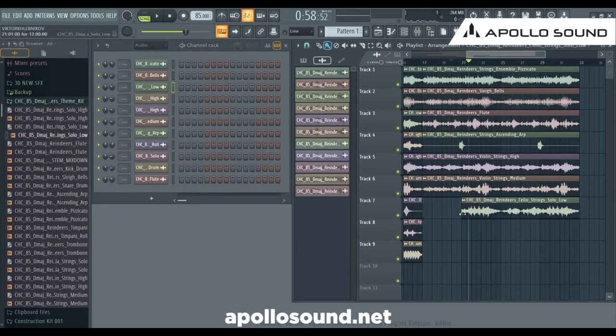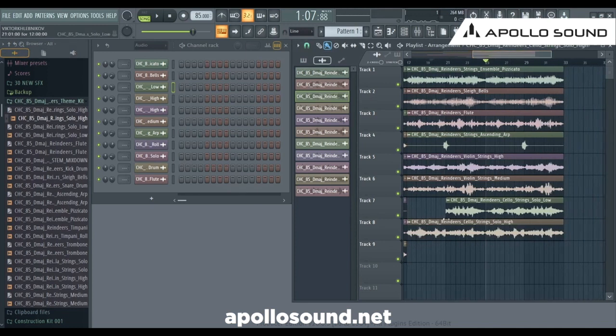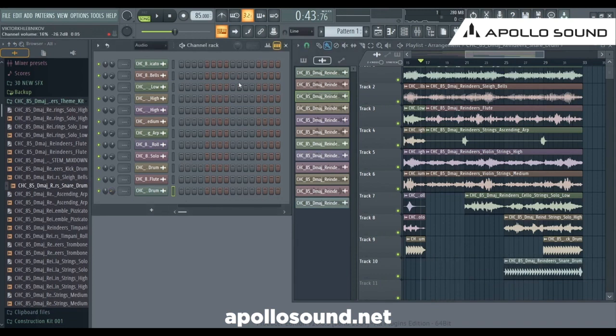Let's add another layer of cello highs. It goes right ahead starting from here, for the second half. What we have missed: we have cello low, we have flute. We don't have a kick drum — the kick drum is gonna burst in on the final part. We need the stereo drum, make it super low also.